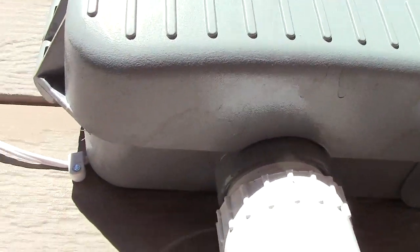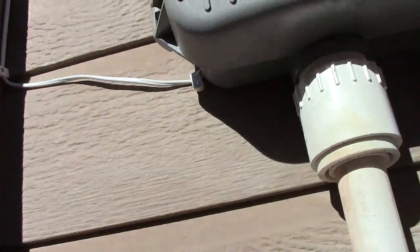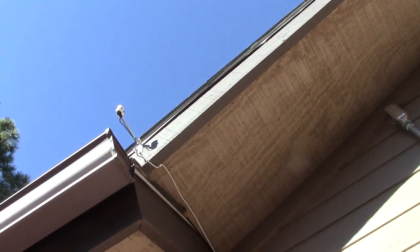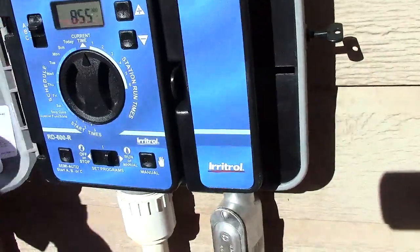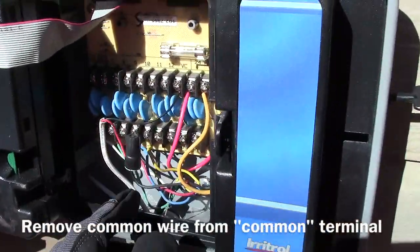This one got drilled on the side. You just tack it up and follow the lines on the house all the way around, then up and mounted up there so it doesn't get blocked by trees or anything, with the rain coming down. The wiring aspect is simple — it's just breaking the common wire.